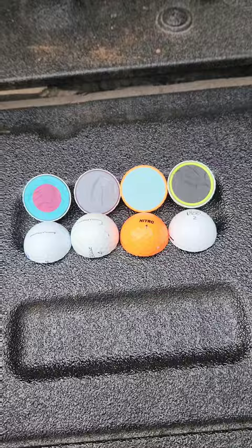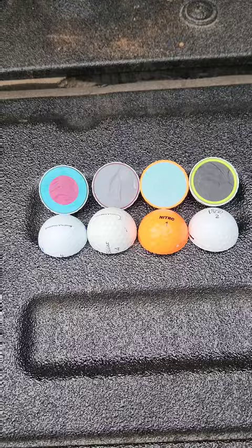Pretty interesting seeing the difference. The Pro V1X should go a little further than a regular Pro V1 if it's hot outside, and Nitro claims their balls are longer than everything else — but it's interesting to see the different core designs.